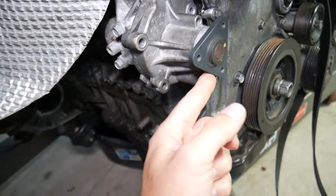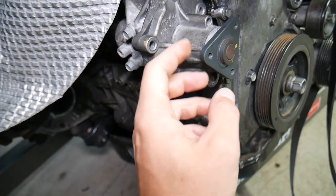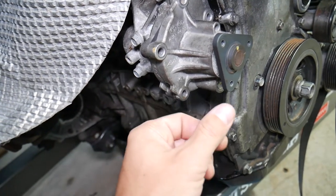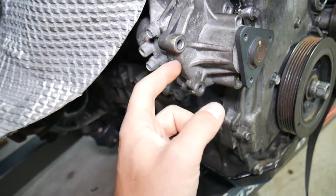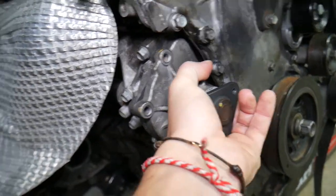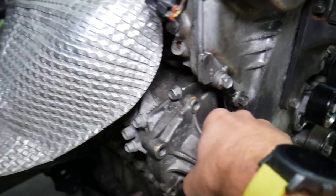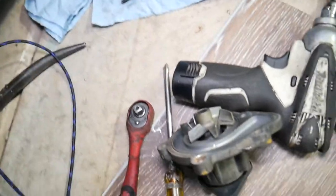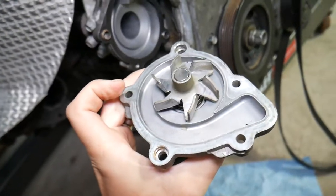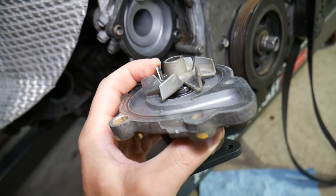Number one symptom of a bad water pump is leaking coolant. Coolant leaks can develop from multiple places. One is from the shaft — the seal can go bad and start dripping, and eventually it will turn into a bigger coolant leak. Number two, it can develop a leak from the gasket as well. Here is the water pump we just removed — this is the gasket. If it's leaking from the gasket, you need to replace the gasket, clean everything really well, and reassemble. I recommend always using a new pump as well.